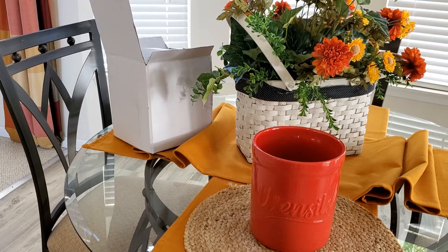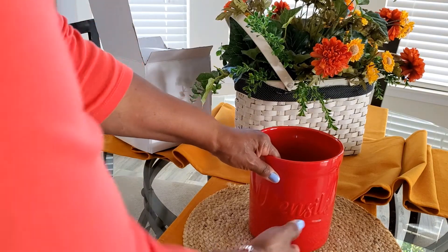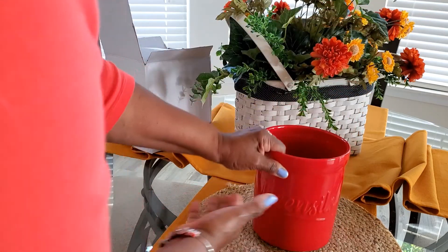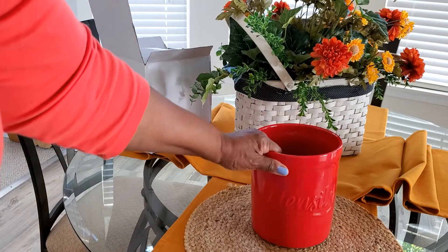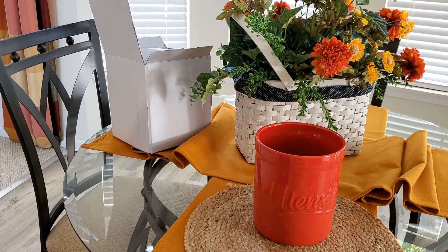Another good thing about this Sweeze Porcelain Utensil Holder is the fact that it is heavy — and it's not going to easily tilt over once you get your utensils into it.